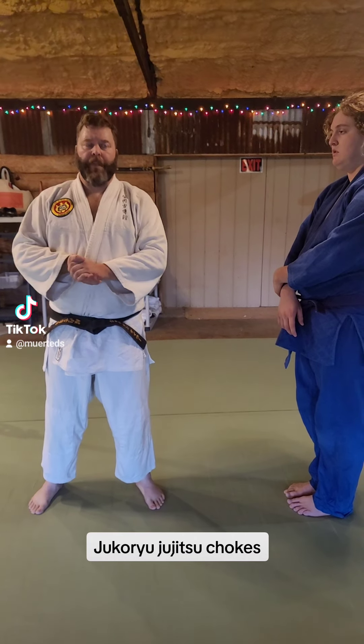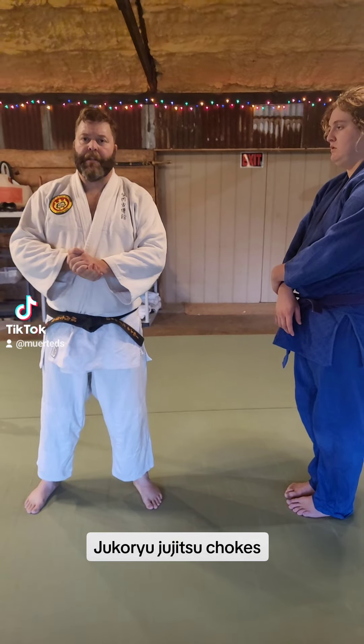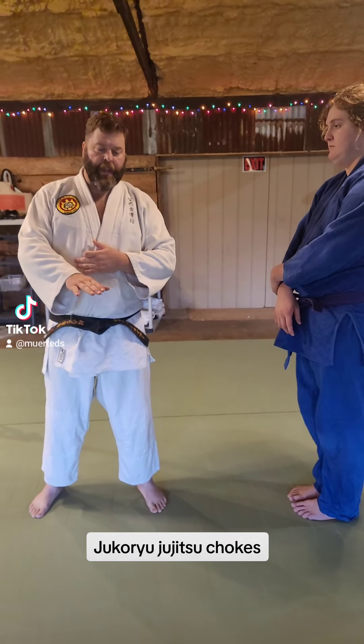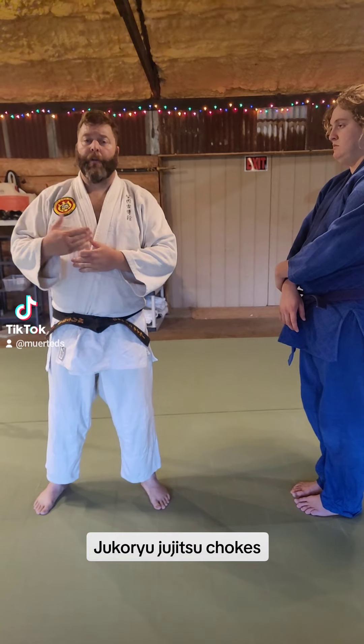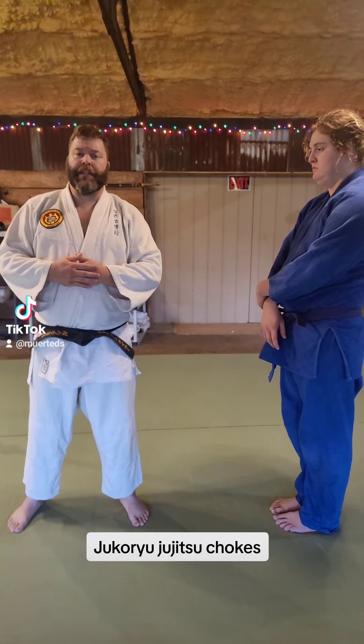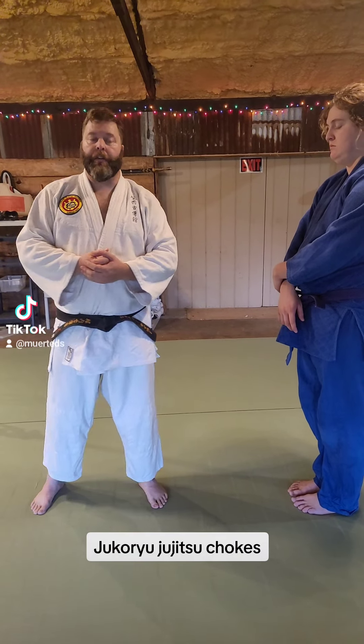Welcome to Shivering Timbers Dojo. Tonight we're going to do Jukuru Jujutsu's blue belt chokes. They are all from seated position — your uke is seated, kneeling behind. The first three are the ude kitate shime, then kata ha shime, and then the yaku chimoji shiro. All together.